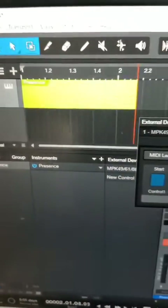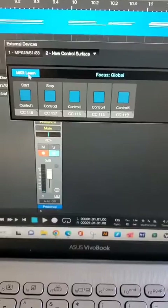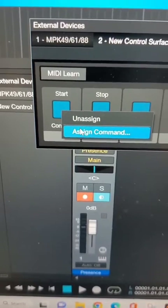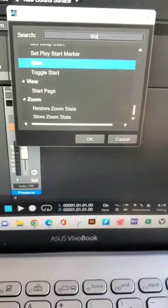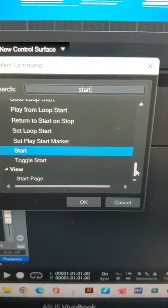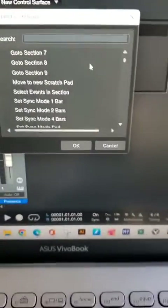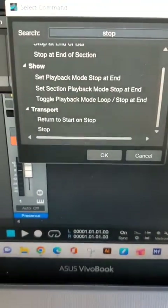It turns red and you can see in the timeline it's actually recording. I already have the play and stop buttons programmed — you notice it stopped. I'm going to show you the same concept: hit MIDI Learn, press your button, and it comes up blank. Then you assign it — for start, type 'start' and it's under your transport. Stop is under there as well. Everything is under your transport settings.